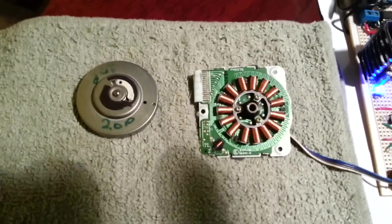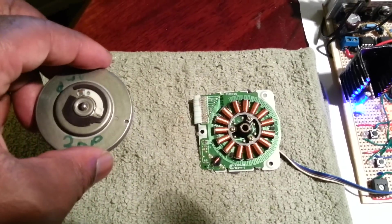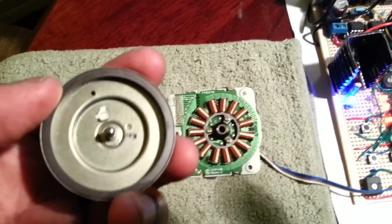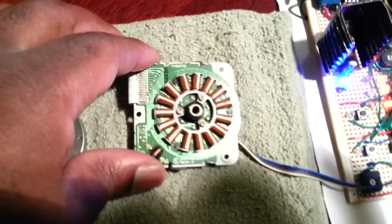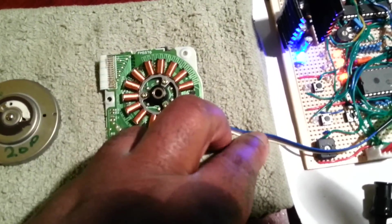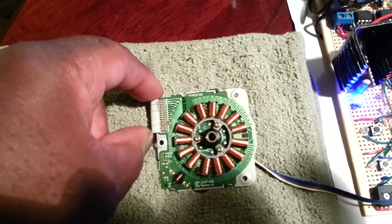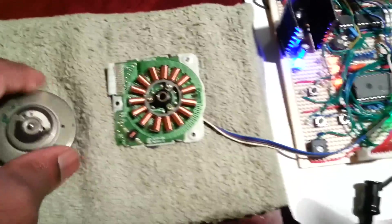This is a direct drive motor from a 3.5 inch floppy disk. You've got the rotor — this is a 20 pole motor. You can see the magnet on the inside and here you can see the stator. One advantage of sensorless technology is that you only need 3 wires to run the motor connected to the coils, as opposed to the original application where you needed a 15-way connector with power and the outputs of all the hall sensors etc.